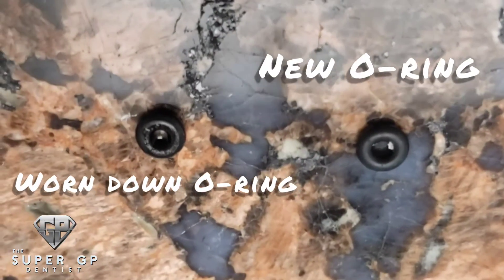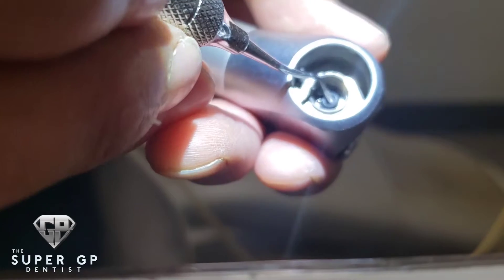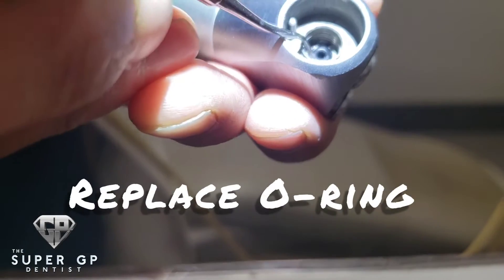Here you can see the difference between the worn-down o-ring and a new one. I use the same scaler to replace it with the new o-ring, and you'll depress it just slightly with light pressure until it gets fully seated.